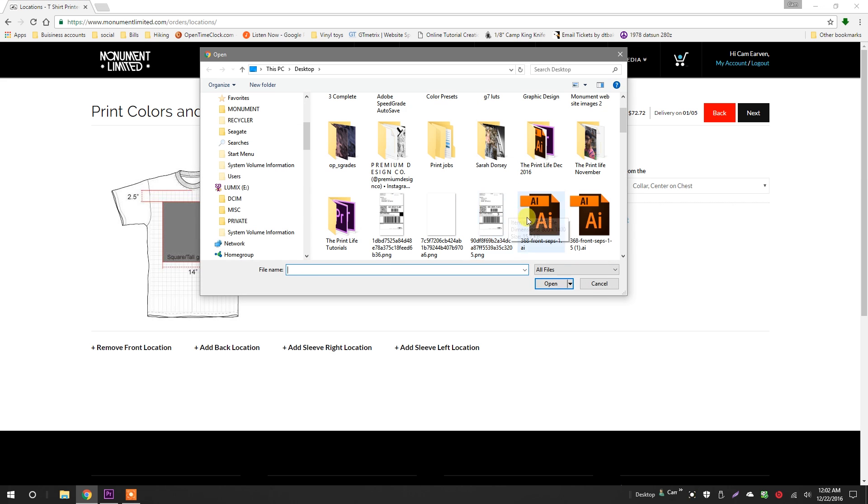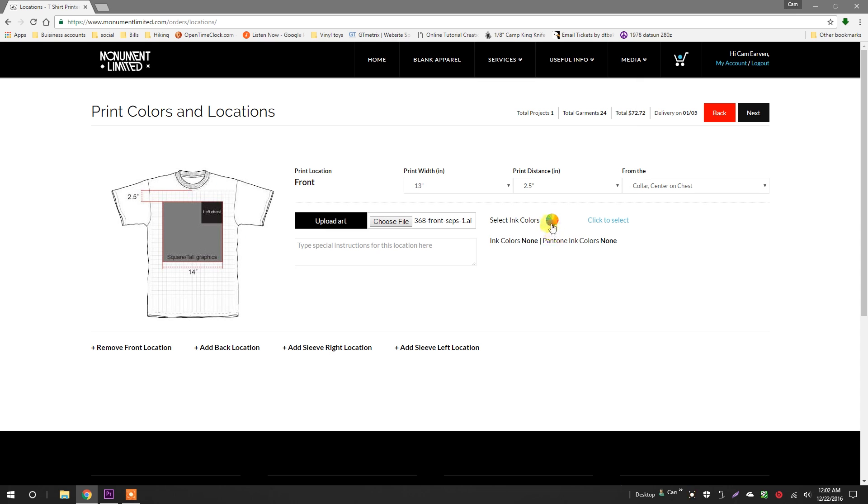I'm going to upload the art file for the front print. Then I'll click the color wheel to select my print colors. My graphic is white and yellow. You can also specify your back and sleeve prints right here.